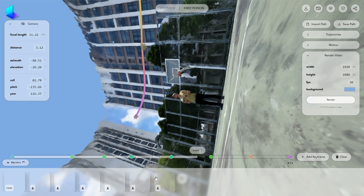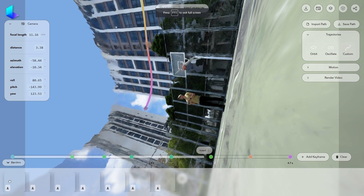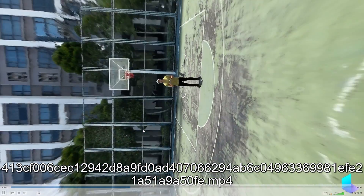We're supposed to see previews from ongoing renders here, but it looks like there is a bug. However, once the render finishes, you can open the video and click here to download it.